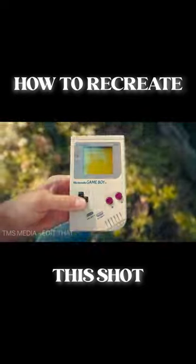How to recreate this shot for yourself. The main thing you'll need is something to hold your subject in the same position between each of the different scenes. Here's how to build one.